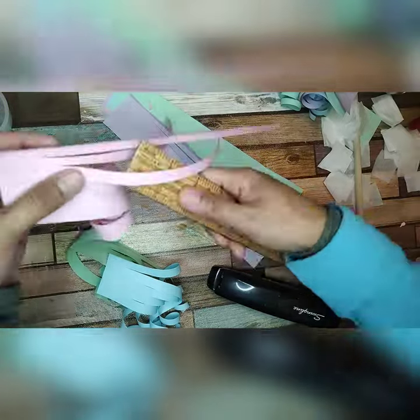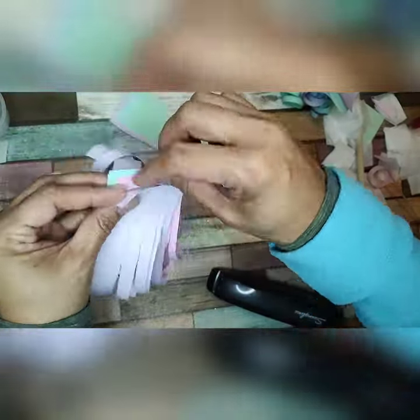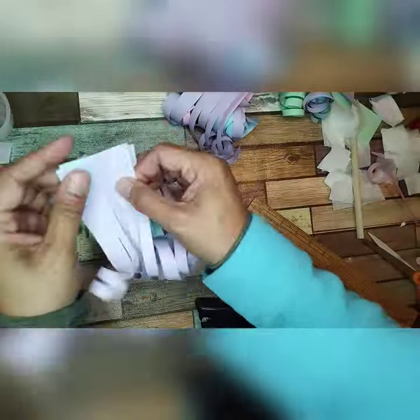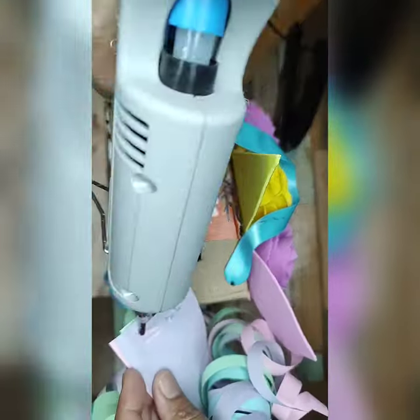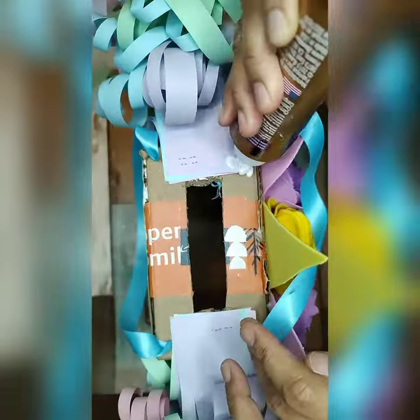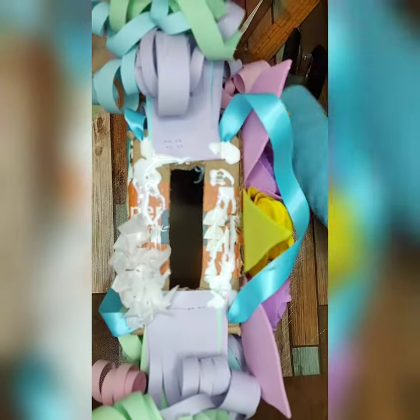I used four different colors: two purples, one blue, one pink, and a green. Now I tried to stack them up together, staple them, and hot glue them on the side of the box. Now I'm putting more squares of tissue on the top side of the box just to cover the top.